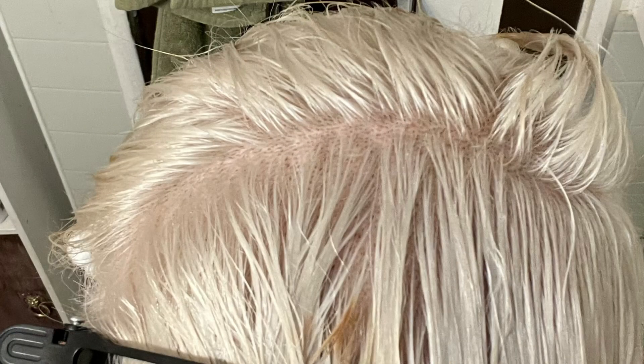I feel like my hair is almost see-through at this point. As soon as I turn you can almost see through my hairline, which is so freaky — I don't like it. I'm going to need to add some silver or something to this to make it not so yellow.